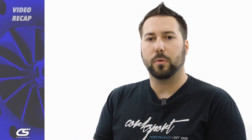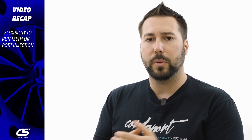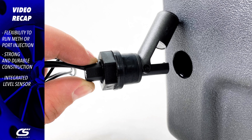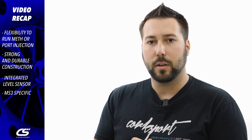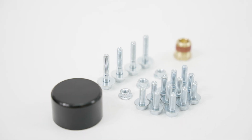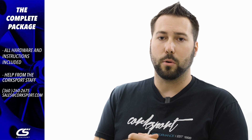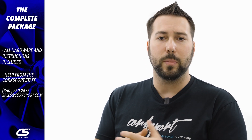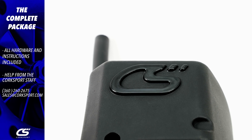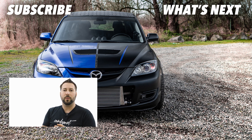So what really defines the Corksport fender fuel cell? It's the flexibility to run a meth system and then move into a PI system, built from durable materials that can take an impact, with an integrated level sensor, designed specifically for your Mazda Speed 3, giving you the flexibility to build the fuel system you want. Like all Corksport products, it comes with full-color step-by-step install instructions and knowledgeable staff at Corksport HQ — reach us by phone, email, or social media. If you have any questions about this kit and whether it's right for you, let us know. Thanks for tuning in — subscribe to the channel and check out the blog for more info. This is Barrett, tuning out.